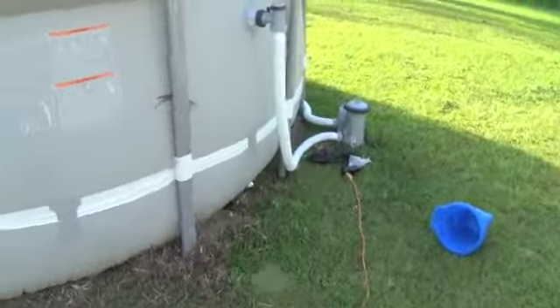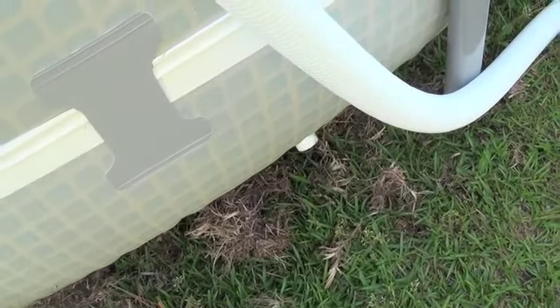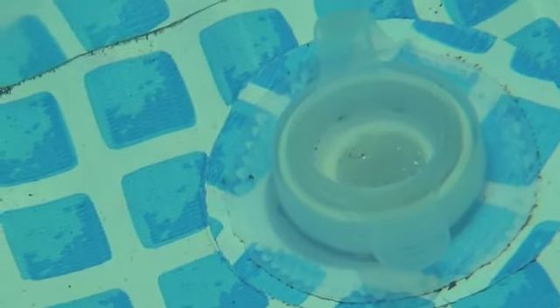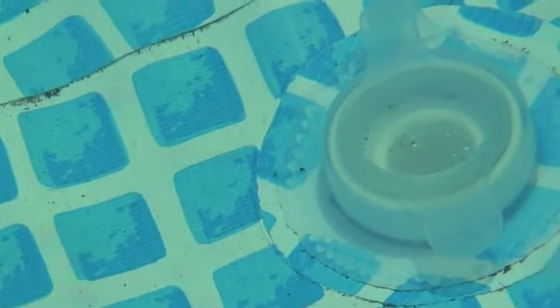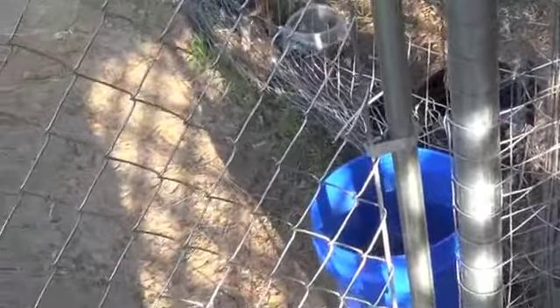I'm going to hook up a hose to the drainage here and put a splitter on it — one side runs to the house, the other to water the animals. The only problem is the water is very cold and I have to go in and pull that plug once everything is hooked up. I'll get warmed up and bring you back once it's all set up.